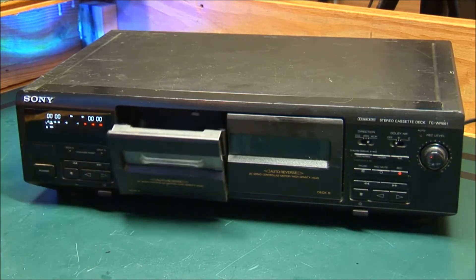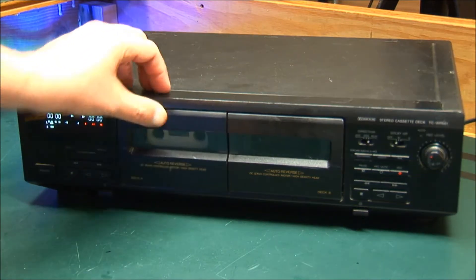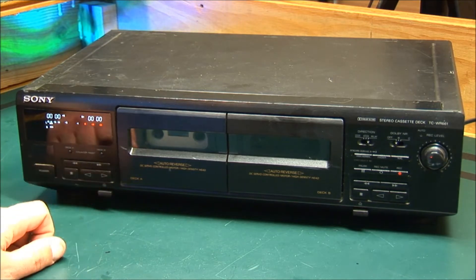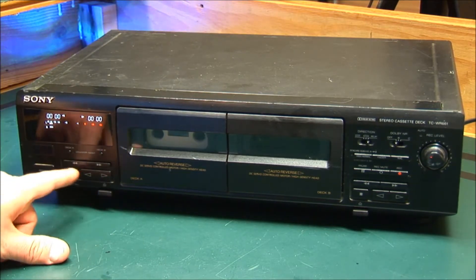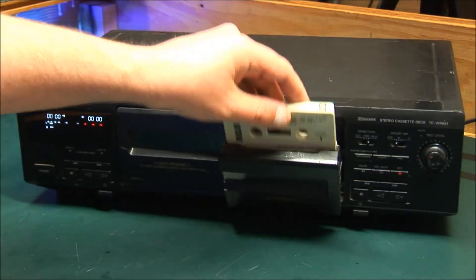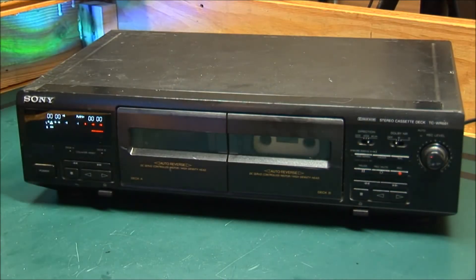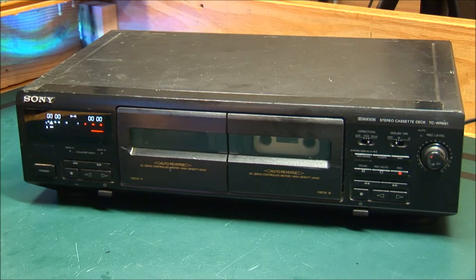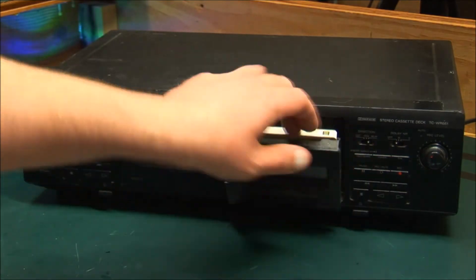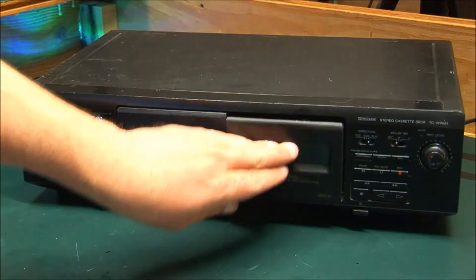It was given to me - they said it doesn't work but didn't say what doesn't work, and we found it. It's not pulling the tape through. It's probably a bad belt or bad motor - I'm going to guess belt. Same thing on this side. I wonder if both decks use the same belt, one belt for both. Let's take it apart and find out.